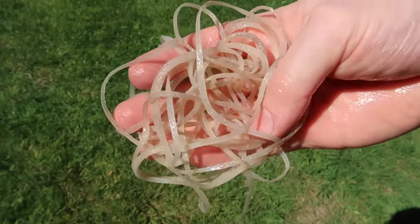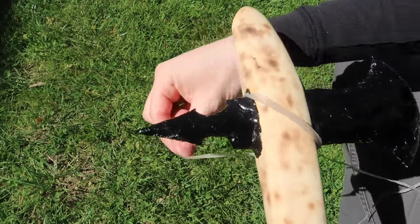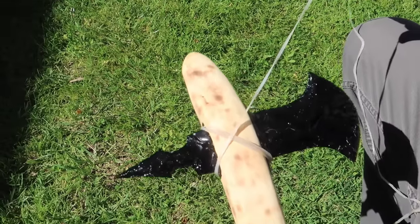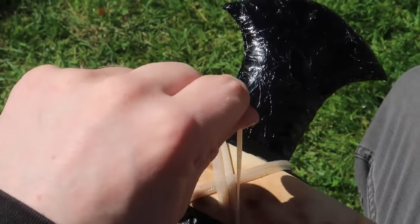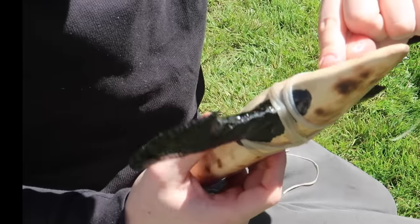On the second day, the rawhide is now completely saturated and malleable, and it's time to wrap it to the axe. Rawhide is perfect for wrapping the axe to the axe handle because as it dries, it will tighten and shrink, further securing the two together.